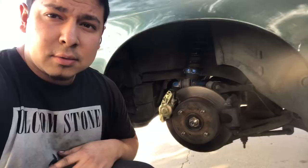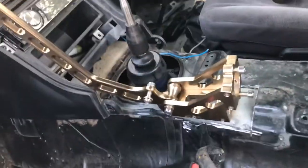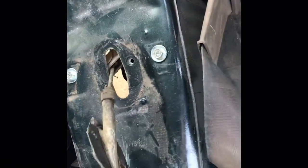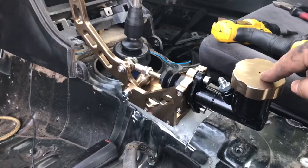Now to the other side — skip to the other side, already got it on, so this side is done. Now it's time to run the lines. I'm going to take out the stock hand brake because the original mount is no longer there, so I'm going to completely remove this. Here it is — the line then goes off to the T to each side.